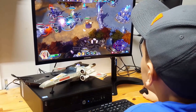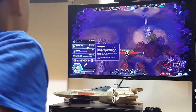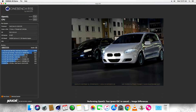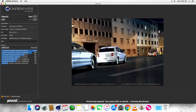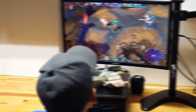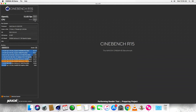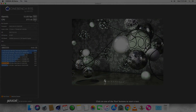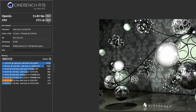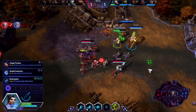Woah, it's a dragon! I was not expecting that. Thank you.